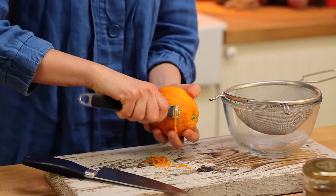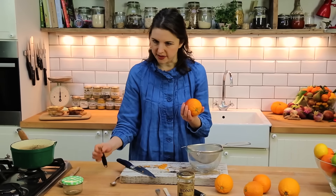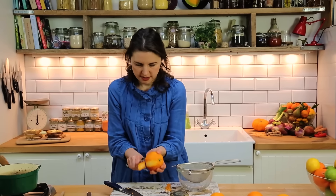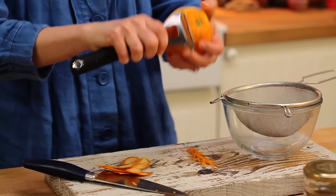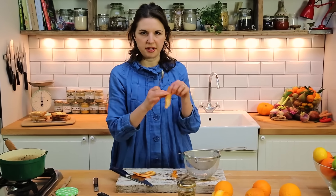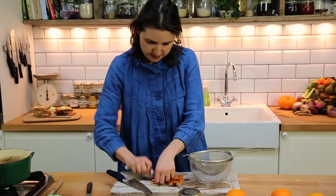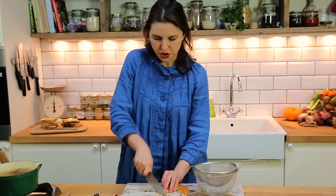You can zest using one of these, or another way of getting your zest if you don't have a lovely zester is a veg peeler. Just take a few ribbons. You only want two tablespoons for this recipe. Then just scrape a little bit of the whites away, stack it up and finely chop it.